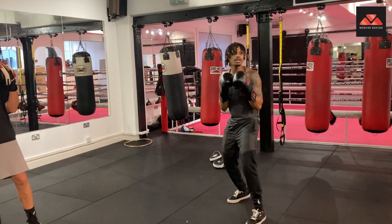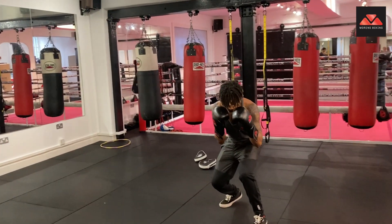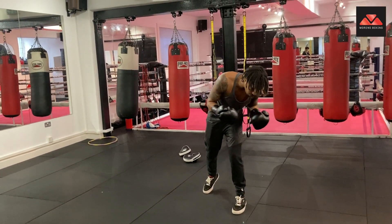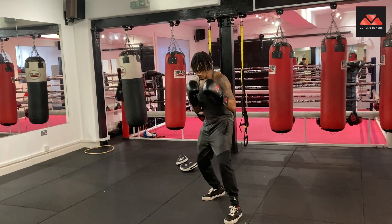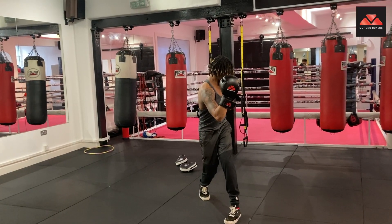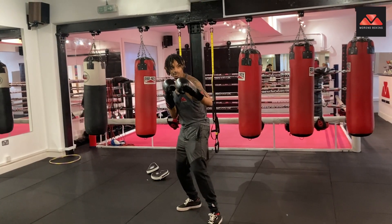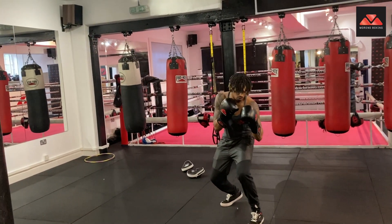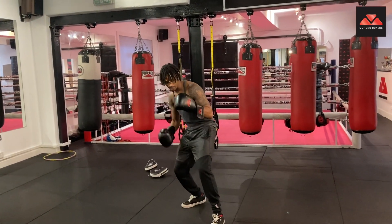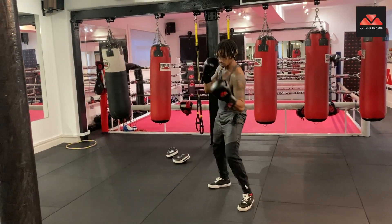When you want to throw the uppercut, the main thing is to bend your knees. Keep your hands on your chin, bend the knees. What you don't want to do is lean forward because you're going to get caught with the uppercut yourself. With the right uppercut, you're doing a lot of rotating. With the left, it's a bit easier because your hands are already leading. The back leg is more for the back uppercut. The front leg is going to activate for the front uppercut.